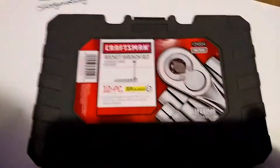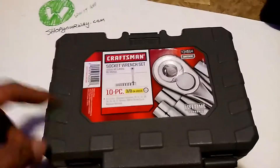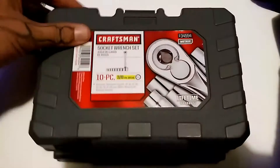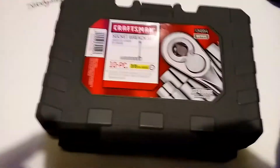Here it is: the 10-piece 3/8 inch Craftsman socket wrench set. If you have any questions about it, just leave a comment below and I'll answer as best as I can. It comes with a hard plastic case, too. Thanks for watching.